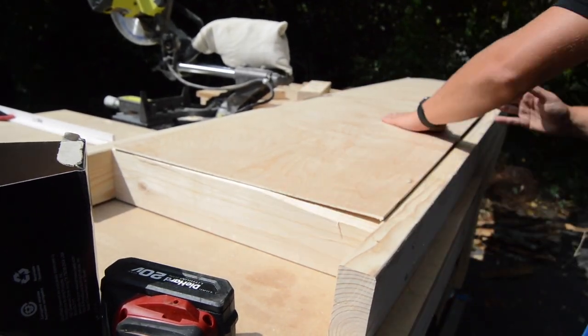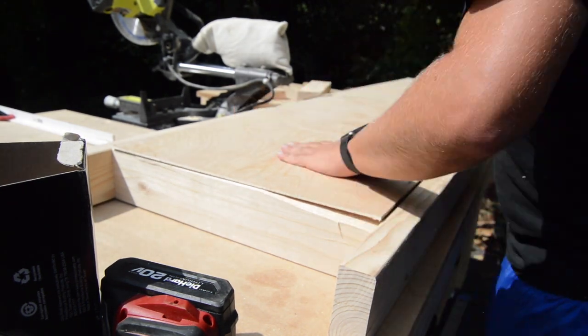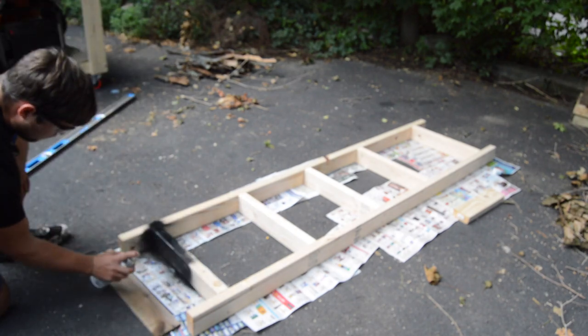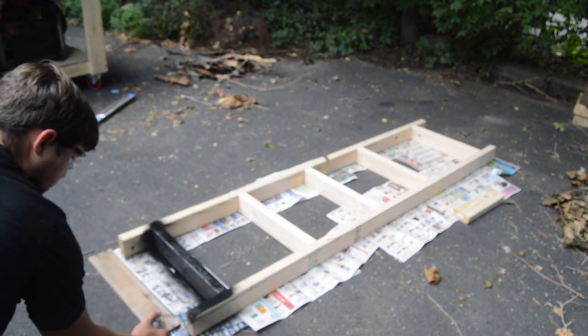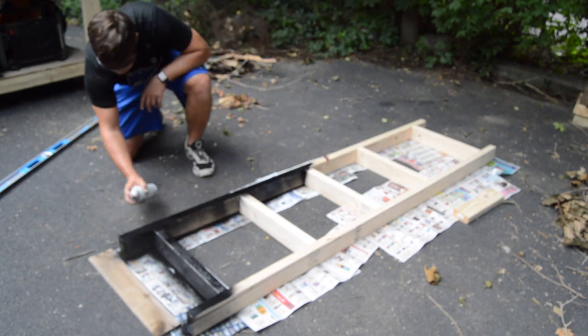Once the frame was assembled, I cut down a sheet of quarter inch plywood to use at the top of the treadmill. You could use a thicker piece but that would make the treadmill a lot heavier. Once I was happy with how the plywood fit, I moved on to painting the frame. I used black spray paint because it would dry fast and the black matched the furniture in my house.